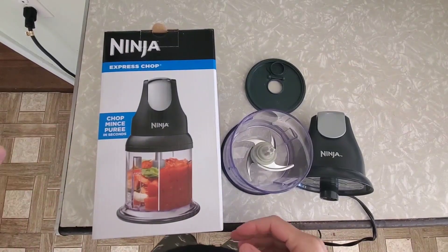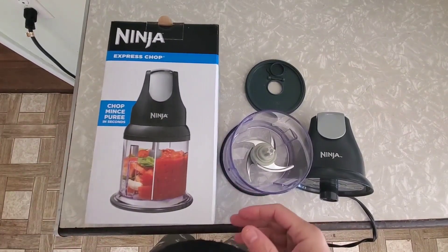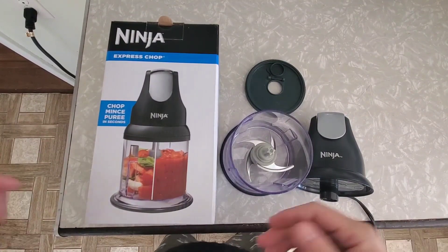Hey, this is a quick review of the Ninja Express Chop. I've been actually using this for a couple years and it's extremely handy.